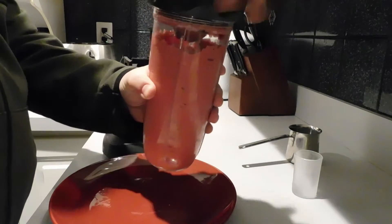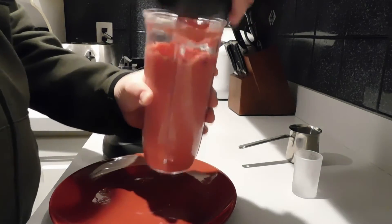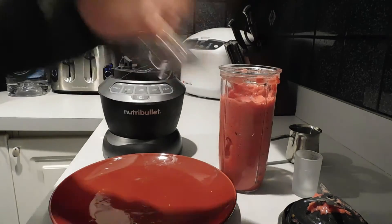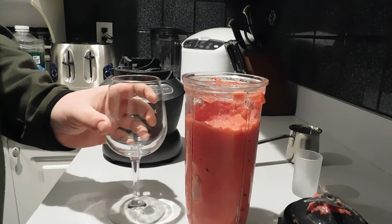Knock it down a little bit, take it out.